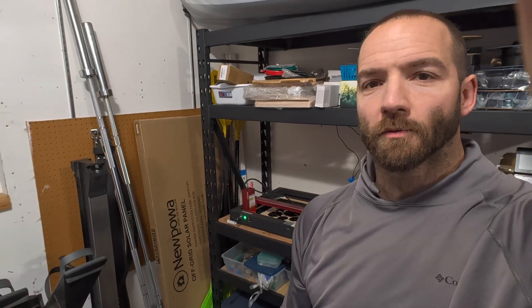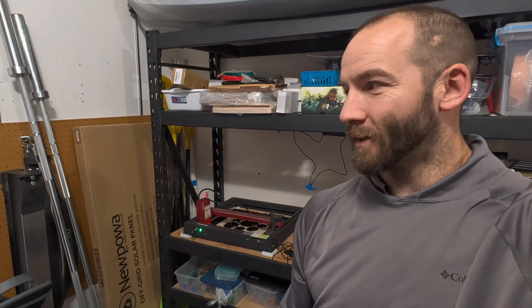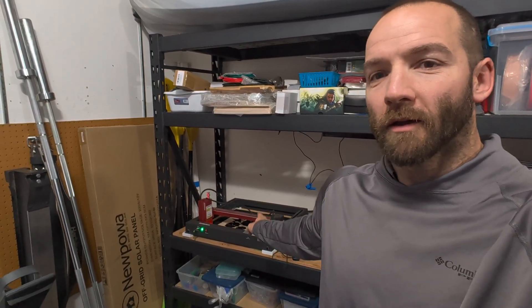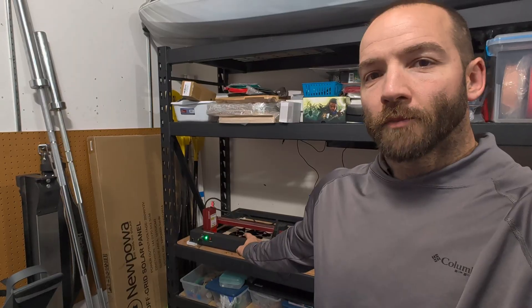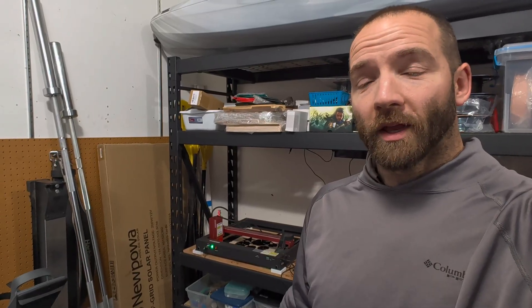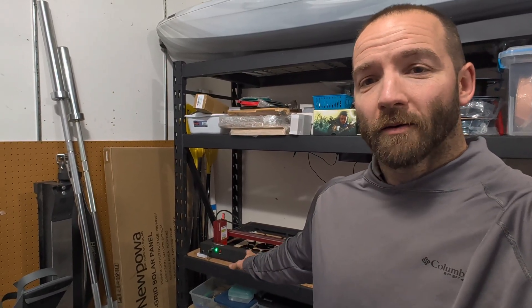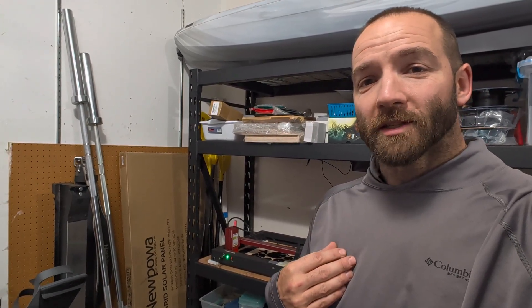Hey, welcome back to Random Dude's Workshop. Today we're going to be replacing my Atomstack A24 Pro with an xTool P2S. If you want to see a complete amateur's view — with my partial experience on the A24 — on how the P2S stacks up against an entry-level diode and making that jump from entry-level to prosumer, stick around and watch the video. Let me know what you think.